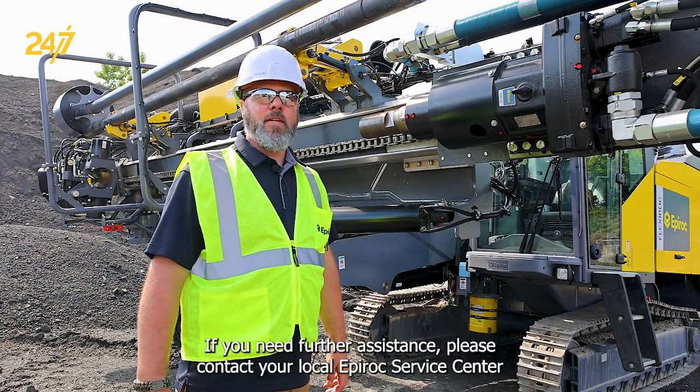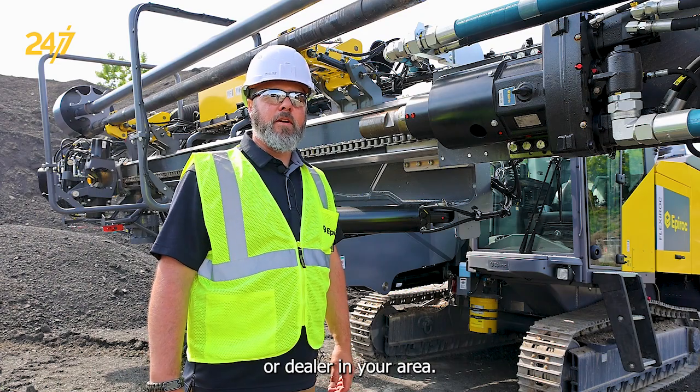If you need further assistance, please contact your local Epiroc Service Center or dealer in your area.